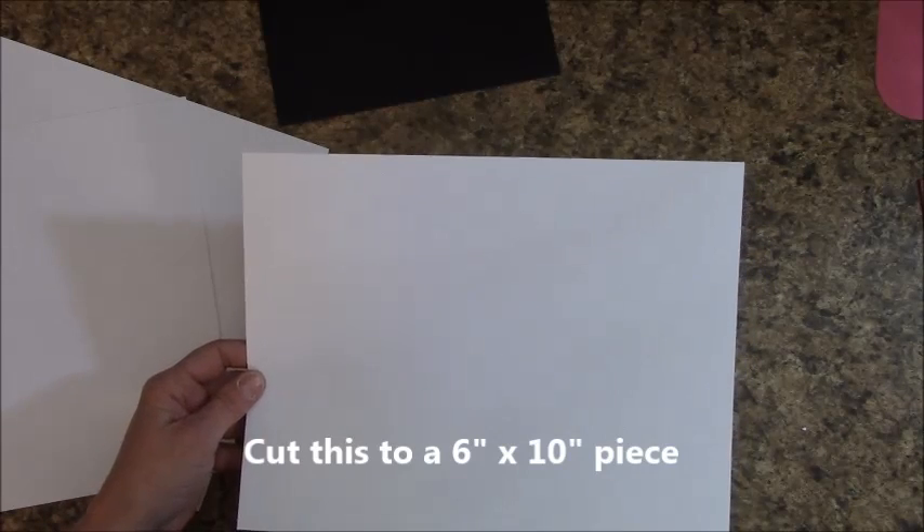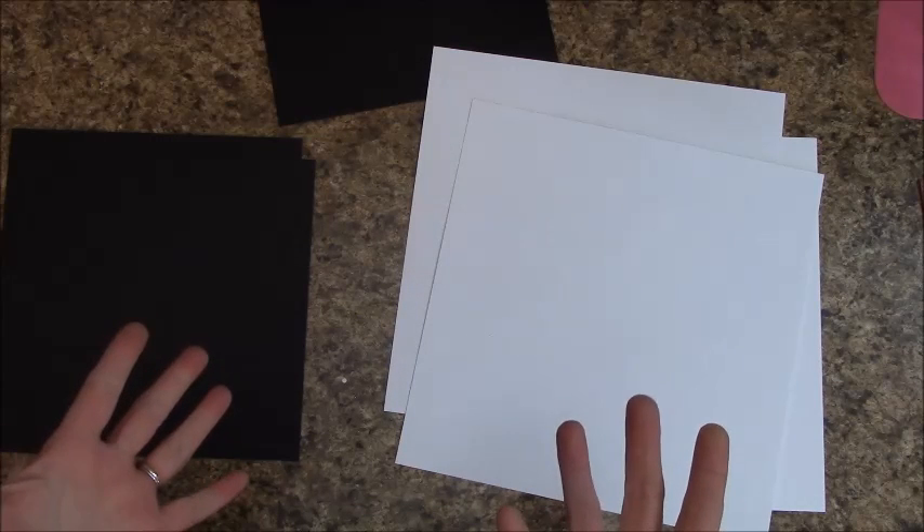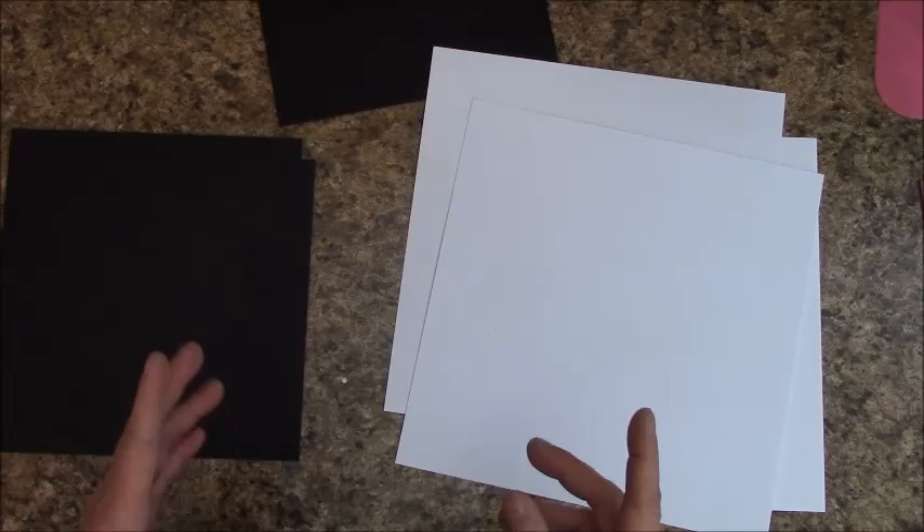Grab a piece of 8.5x11 cardstock and cut it to a 6-inch by 10-inch piece — measure over 10 inches and cut, then cut by 6 inches. Before we go any further, make a pile for reserved leftover scraps of cardstock and a pile for the Promise paper pad scraps. Keep everything, even slivers, until the project is complete because I do use scraps to maximize paper and minimize waste.